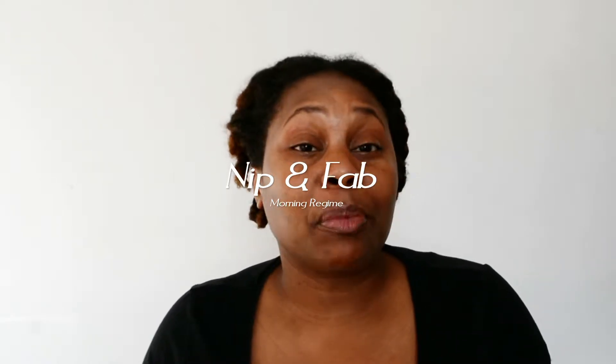Good morning everyone, good afternoon or good evening depending on where you are watching this video. This is Miss Anna, and in this video I'll be showing you my morning skincare routine, one of many.